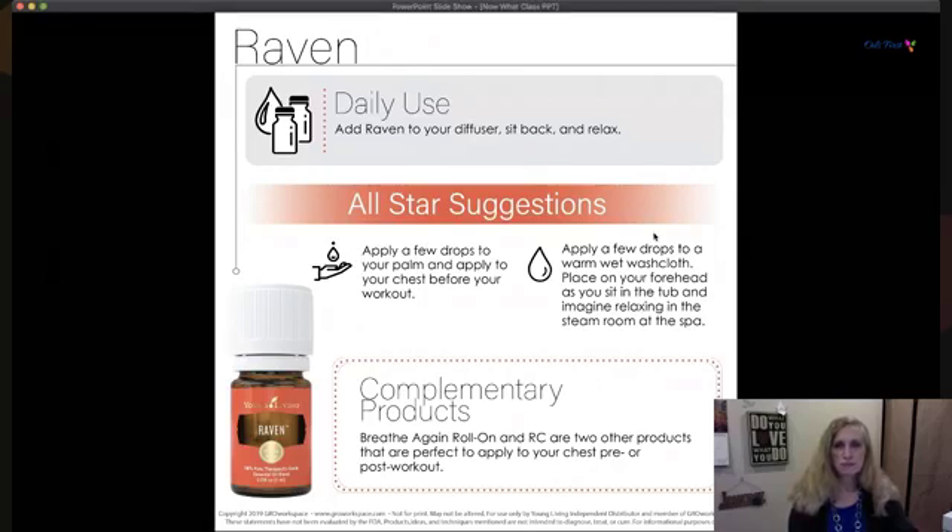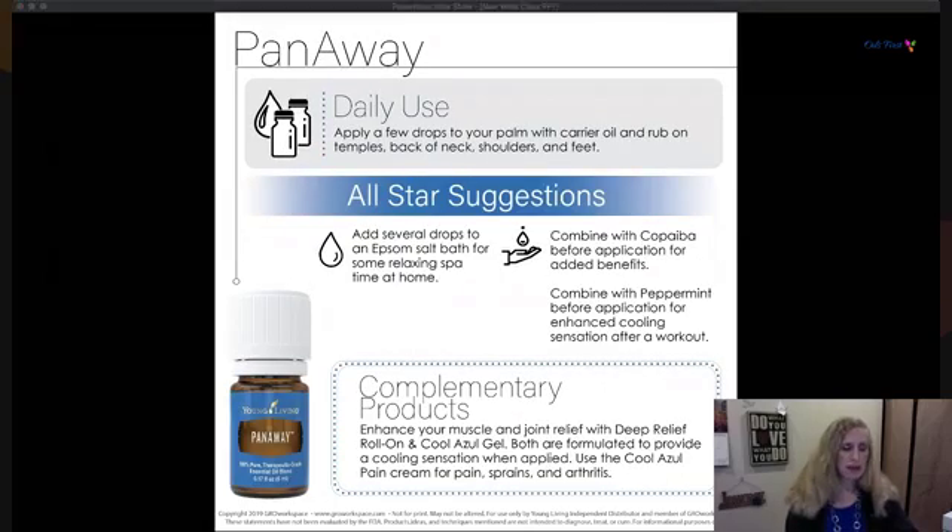PanAway kind of stands for what its name is saying — it's a soothing blend. Applied topically, it provides comfort to your muscles and joints, making it a perfect oil for pre- or post-workout. Put it on areas you know will be worked ahead of time to give yourself a head start. Apply to the temples, back of the neck, shoulders, and feet. You can also add several drops to Epsom salts for a soothing soak in the tub.